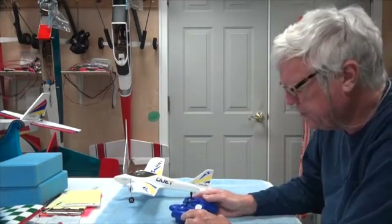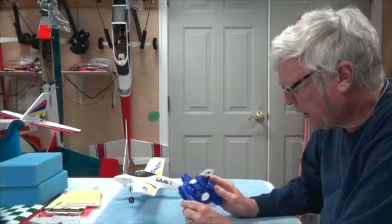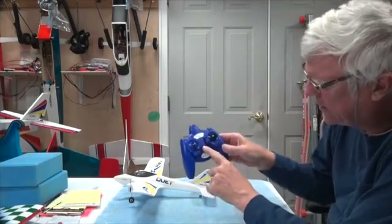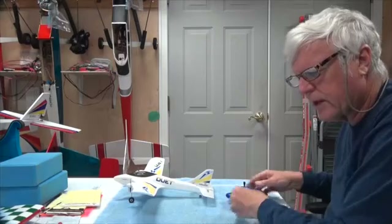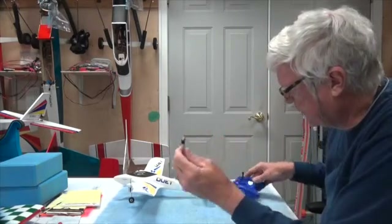The first thing I'm going to do is turn the radio on. It gives you two beeps and the red light is working. You should always turn that on before you turn on the airplane with the battery.